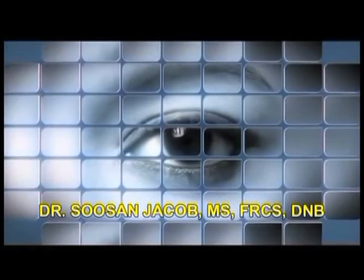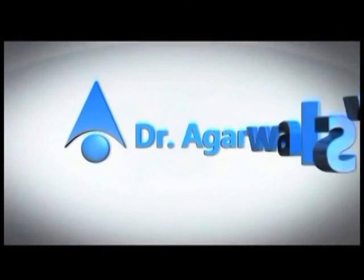Hi, I am Susan Jacob and I am going to show you how to give preoperative mitomycin C prior to performing a SIGS or a trabeculectomy.